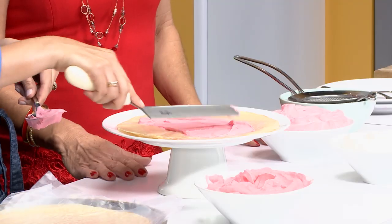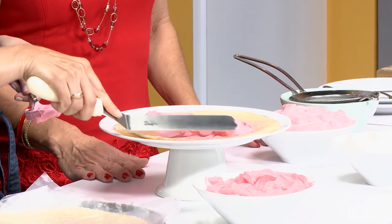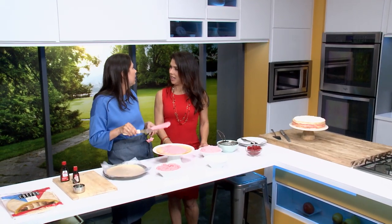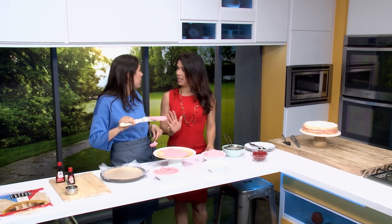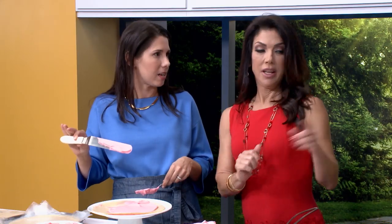So easy — the kids could even help. Set the teens to work; they can do this too. Again, five of the dark, ten of the medium, and five of the white. Once you're done stacking everything up and spreading — no fancy technique here — even if one of these tears, you're just going to be covering it up, so you are fine. When it's all stacked and ready, put it in the fridge for two hours, and that's it. You can even leave it there for a day — a make-ahead dessert that's totally done while you're handling other last-minute entertaining tasks.